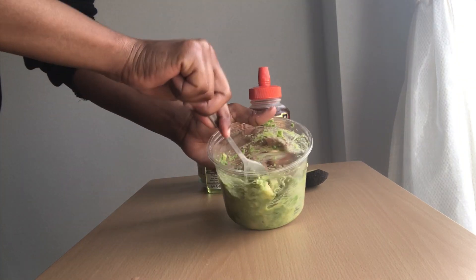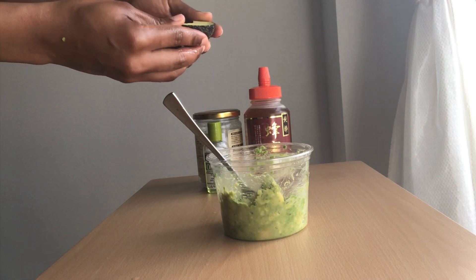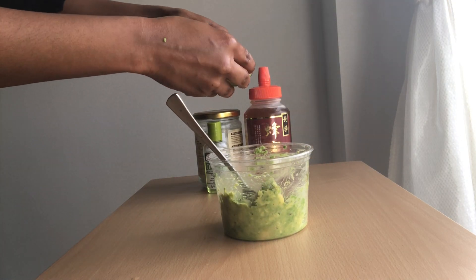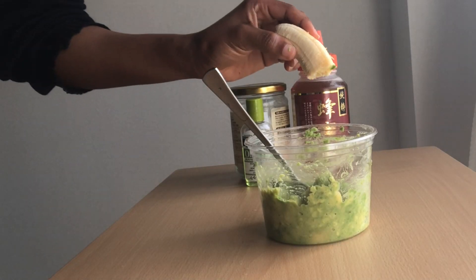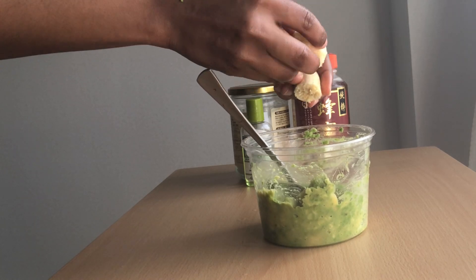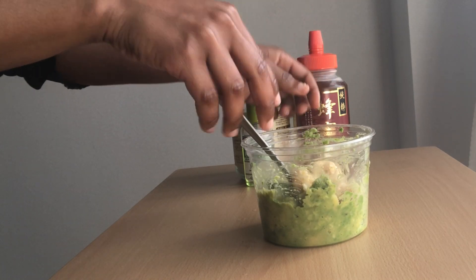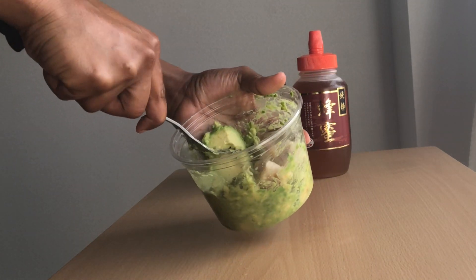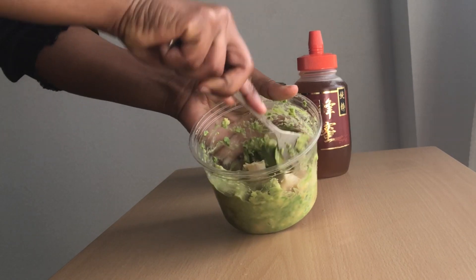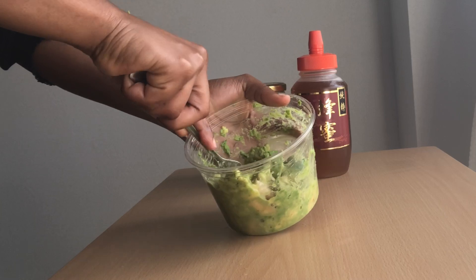I'm gonna add the final piece of pear. I've decided to add a little more banana — half a banana — because I don't feel like this mixture might be enough for my entire head. So in total it's one and a half banana and one and a half pear that I've used.